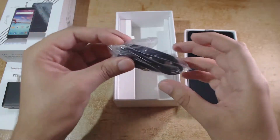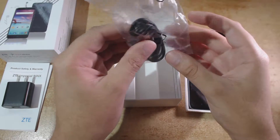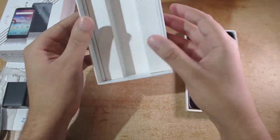And here we have our USB Type-C cable, and that's pretty much all there is in the box.